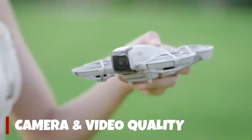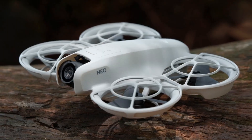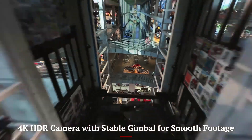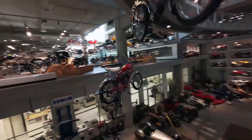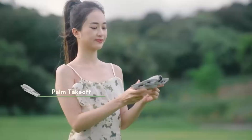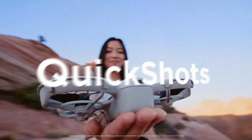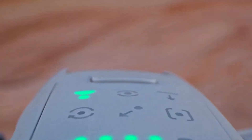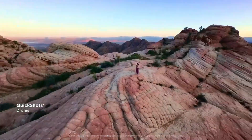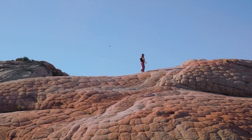Now let's talk about the star of the show — the camera. The NEO 2 sports a 1/1.3-inch CMOS sensor, capable of recording crisp 4K video at 60 frames per second and 48MP still photos. Colors are vibrant, dynamic range is impressive, and low-light performance has been noticeably improved thanks to the new f/1.7 aperture lens. Plus, DJI's enhanced HDR mode works beautifully when shooting at sunrise or sunset.